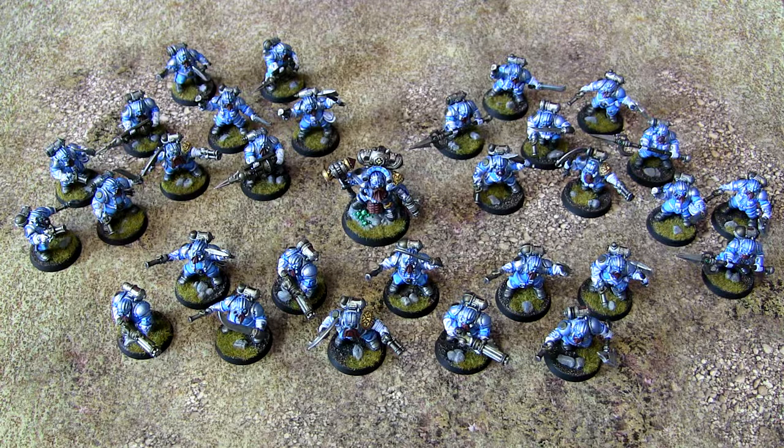The next thing I'm working on are ten Thunderers and one Aether Chemist, which are on my painting table at the moment. But I took a few weeks off from painting because painting 20 Arkanauts in one go drained me of all my painting enthusiasm for a little while — however that doesn't mean I wasn't doing anything.